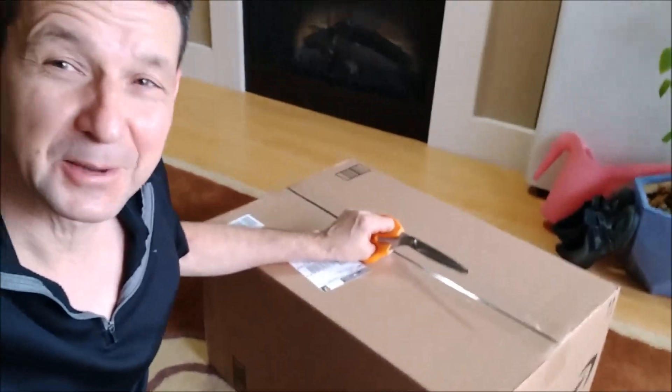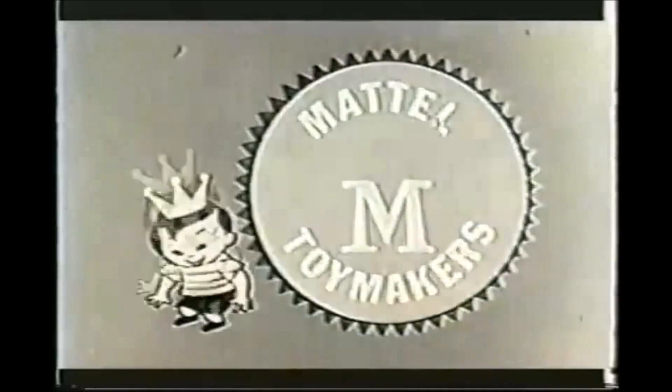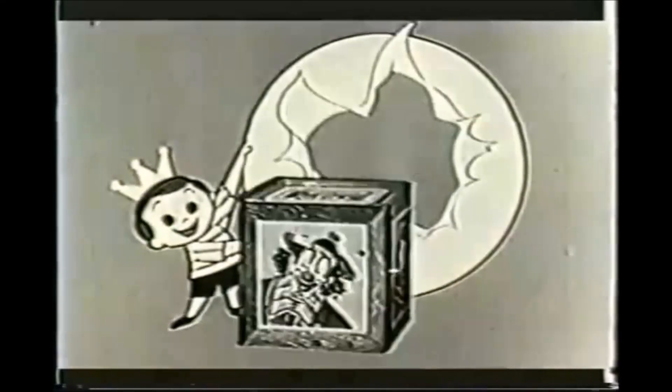We're gonna open this box — look at this! Hey kids, more fun than a circus. The new Mattel musical toy. Here's Maddie Mattel and the Mattel Jack in the Music Box. Turn the crank, play a tune, and surprise — up pop the jack!